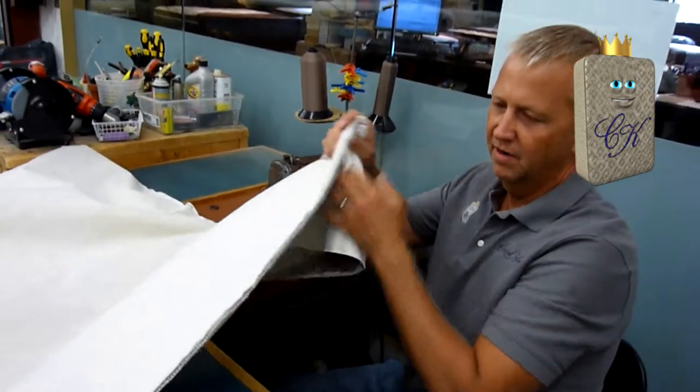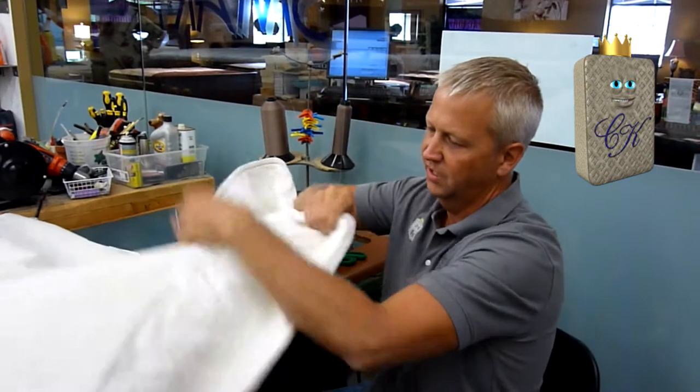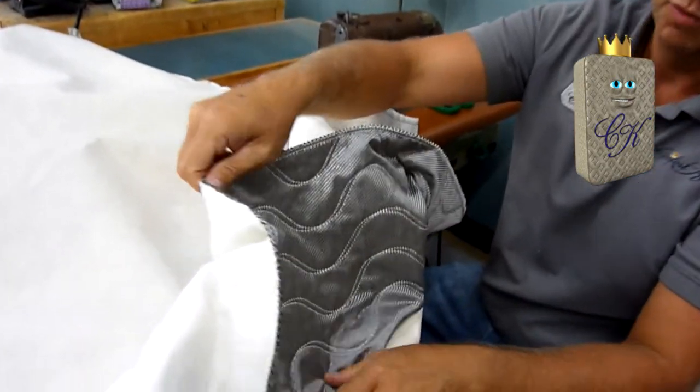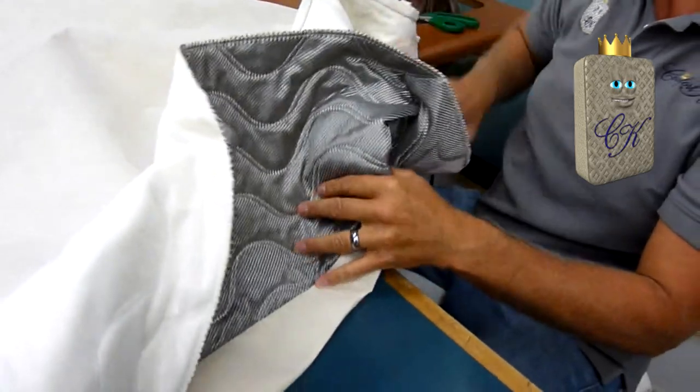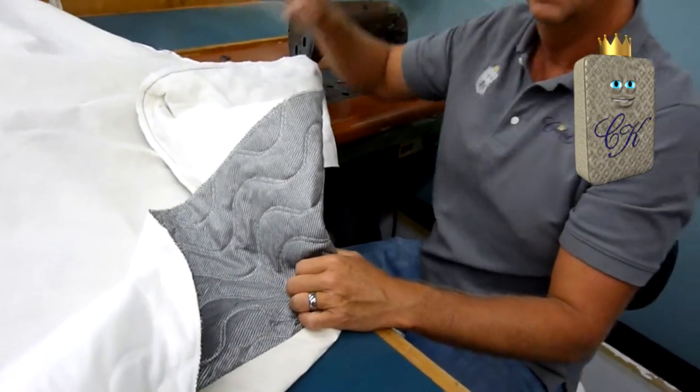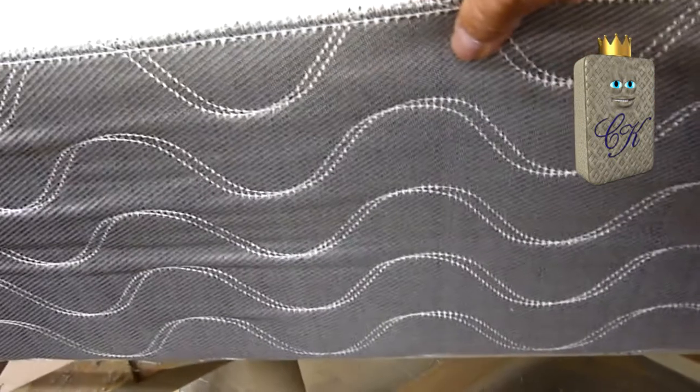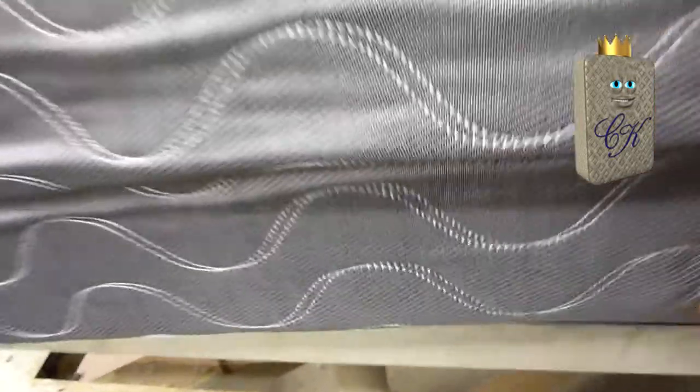This is the bottom cover — it goes on the bottom of the mattress and wraps up to become the sidewall, which we call the border. We're going to put this on the innerspring core we just built. We've put our bottom cover on — you can see the border here, which is sewn to the bottom fabric underneath the mattress. Now we put our top fabric on.